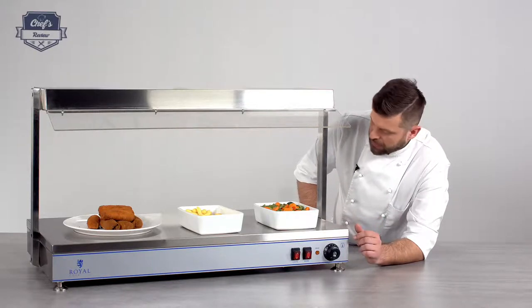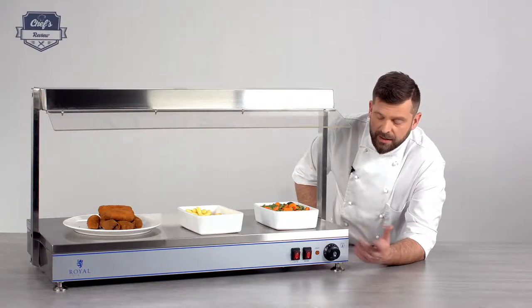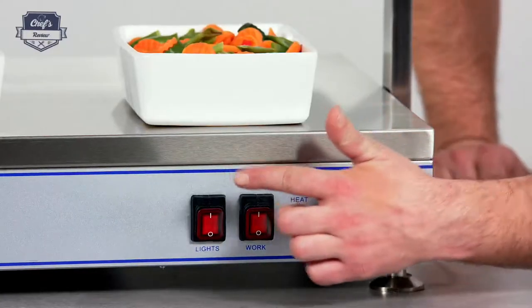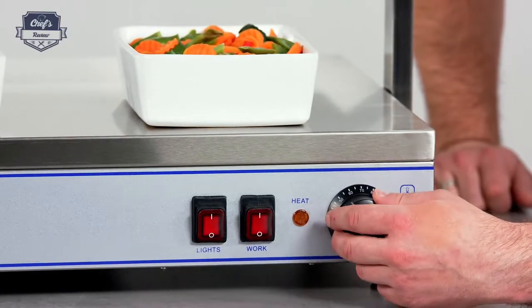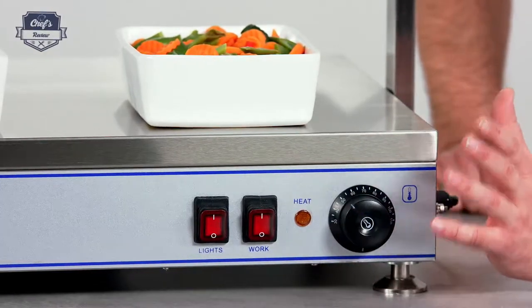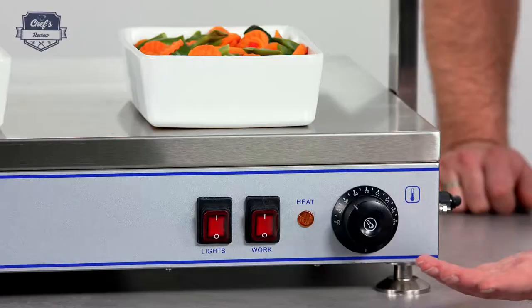One more cool feature: there's no special installation needed. You just plug it in and you're ready to go. You have three controls and one indicator light. You can set your temperature with this dial between 30 and 110 degrees. Obviously, this is not designed for cooking — it's merely to keep your food warm for a longer time, as long as you need it on a buffet.